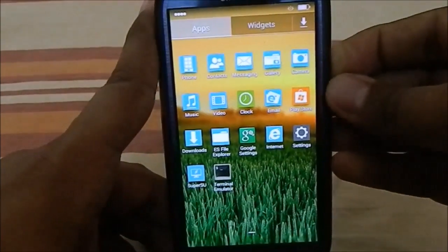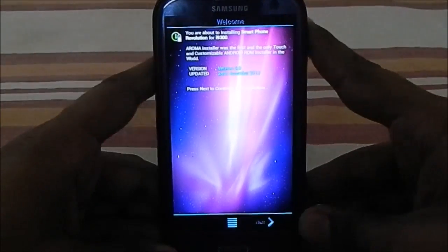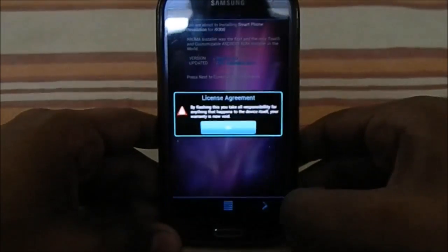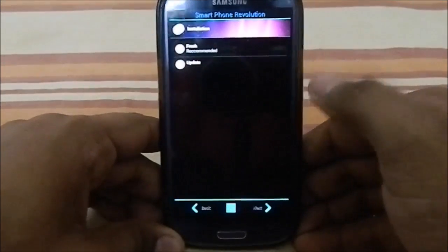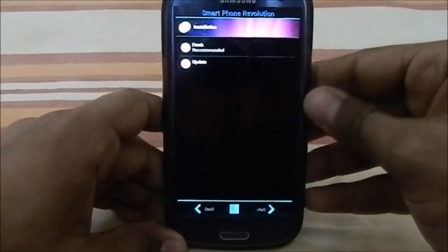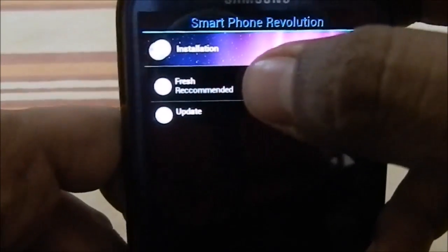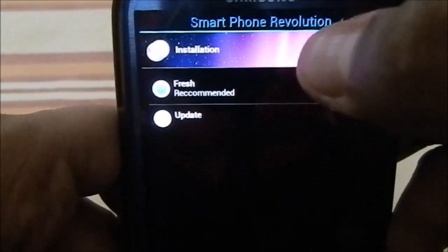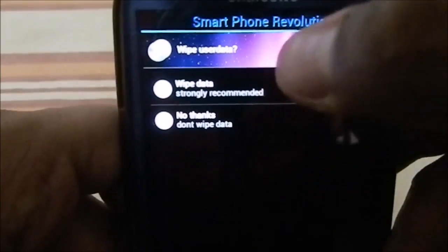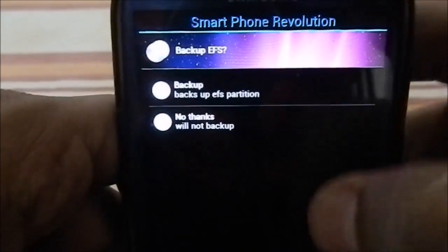Here we are at the aroma installation package for Smartphone Revolution ROM V6. There is a license agreement — a better way of presenting it than just a tick mark. You have the option to do a fresh installation or update the ROM if you're coming from the same ROM. You also have the option to wipe user data or not.